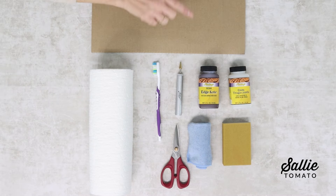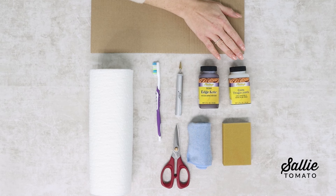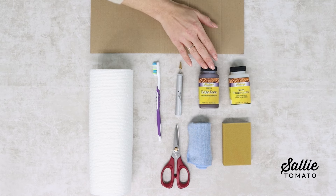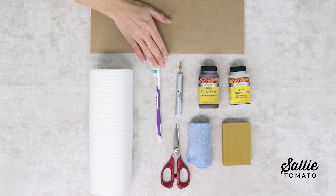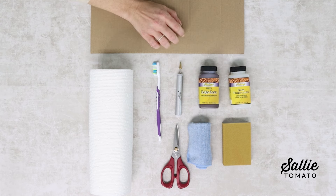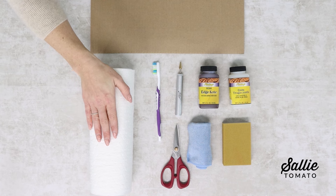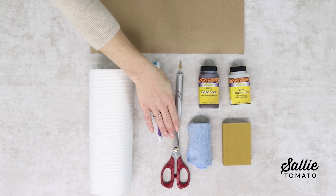Let's start by going over all the supplies that we need. You will want to have a Feebing's Edgecoat Roller Pen, Gum Tragacanth, and your preferred Edgecoat finishing color, a protective work surface, a toothbrush which we will use to clean our roller pen, fine sandpaper — today we are using 220 grit to smooth out any rough edges — and paper towels. We also have a pair of Sally Tomato scissors here to clean up any rough edges.